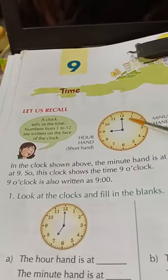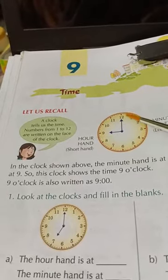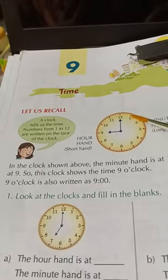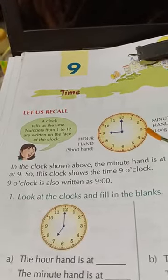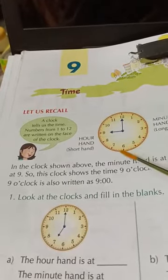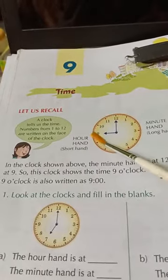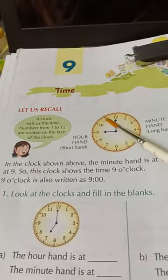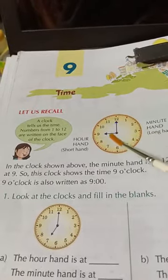From 12 to 2, it will be 10 minutes. Like it will be multiplication by 5: 12 is 0, 1×5 is 5, 2×5 is 10, 3×5 is 15, 4×5 is 20, 5×5 is 25, 6×5 is 30, 7×5 is 35, 8×5 is 40, 9×5 is 45, 10×5 is 50, 11×5 is 55, and 12×5 is 60. 60 is completely 1 hour.